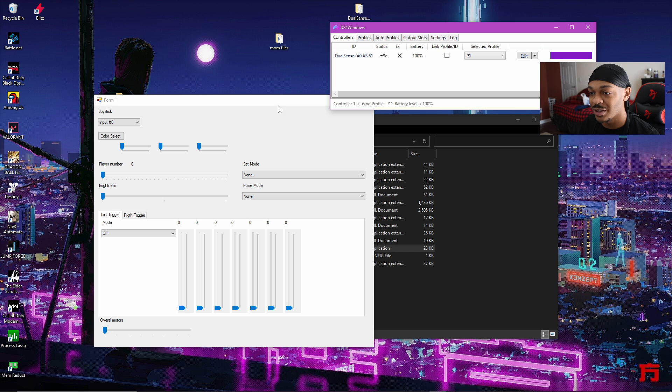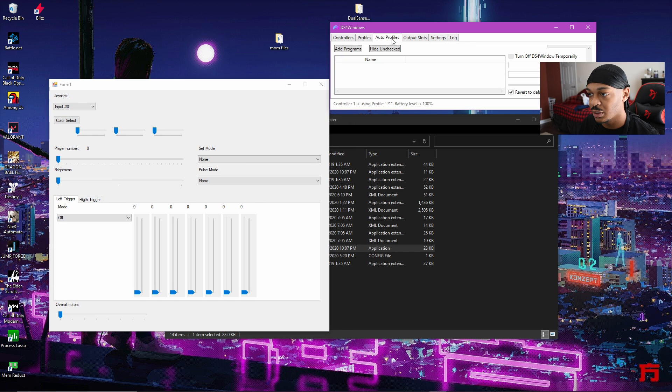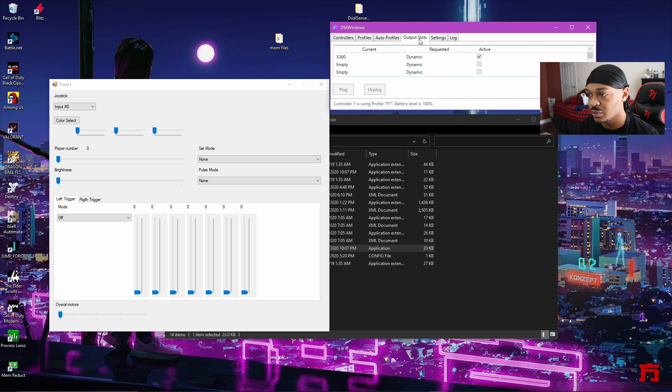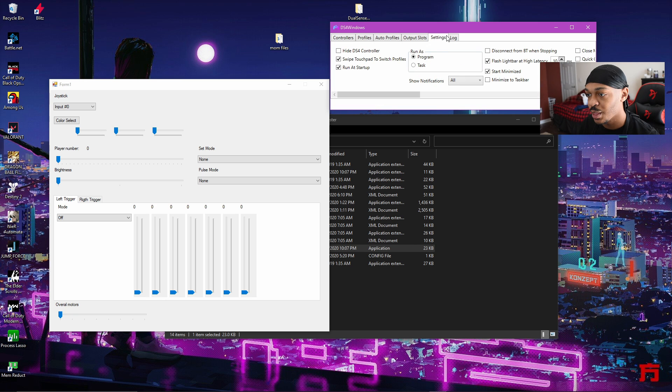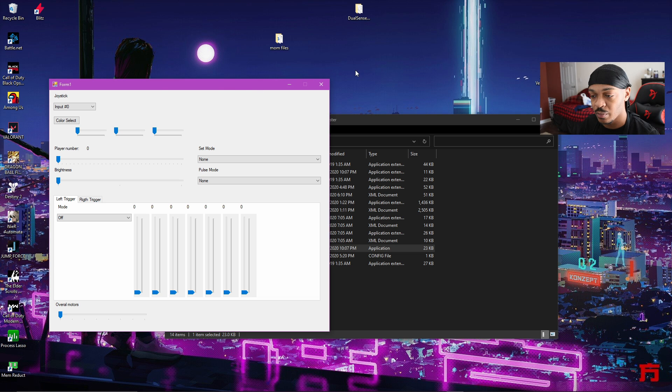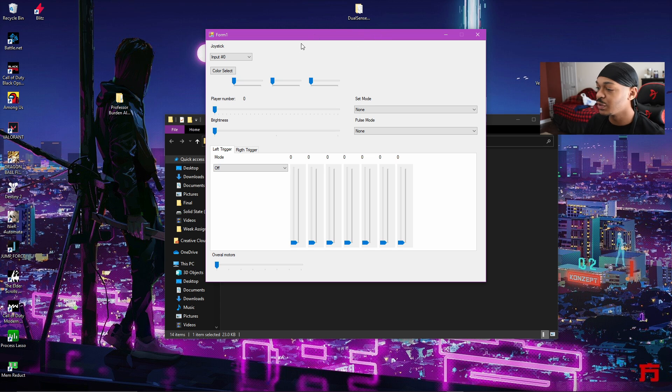You guys already know — I've shown you a hundred times — you can change the color and all that. You can get rid of the Xbox 360 thing if you want, but you don't really have to. Let's put this down and go straight into the tester, to get that machine gun effect — that push push push push-back.